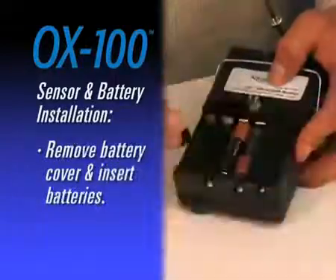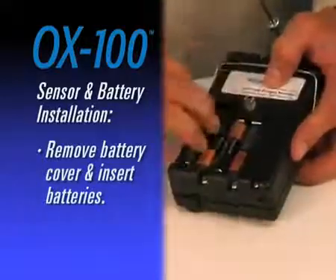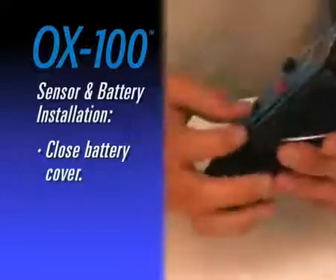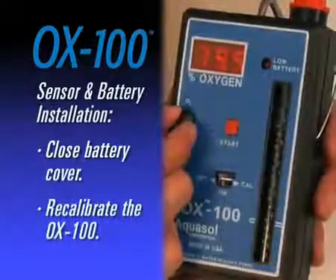Replace sensor housing cover and tighten retaining screw with a Phillips head screwdriver. Remove battery cover and insert four AA batteries. Close the cover on the battery house, then recalibrate the OX100.